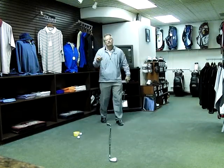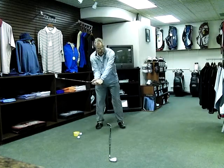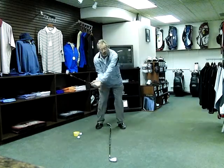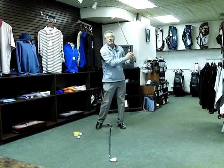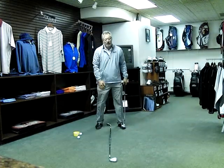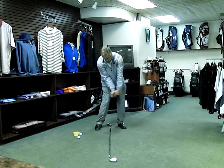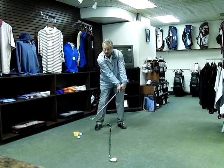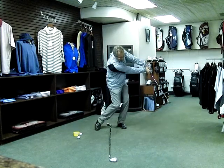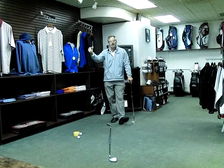You want to hit it high? Move the ball forward a little bit and use a little more wrist action. The more you pronate the wrist through the hitting area, the more spin you put on the ball and the higher it'll go. You want to hit it low? Back it up in the stance a little. Keep the forward press at impact with not a lot of wrist release — that'll drive the ball down low. You'll hit a little low shot through the wind that checks up nicely.